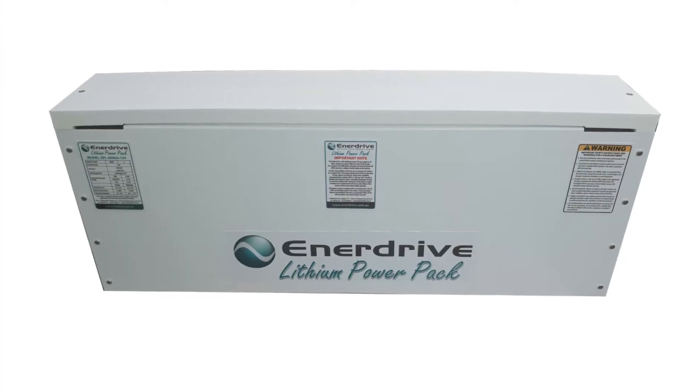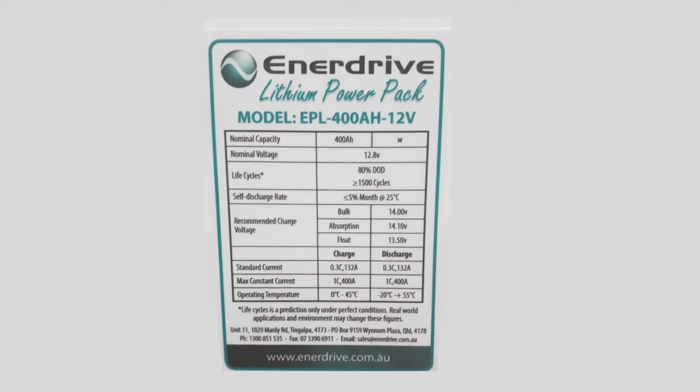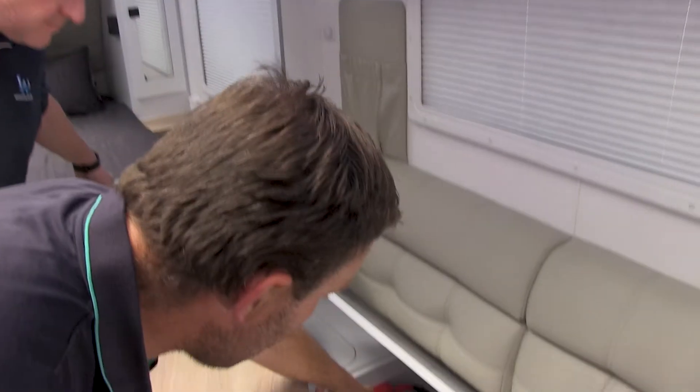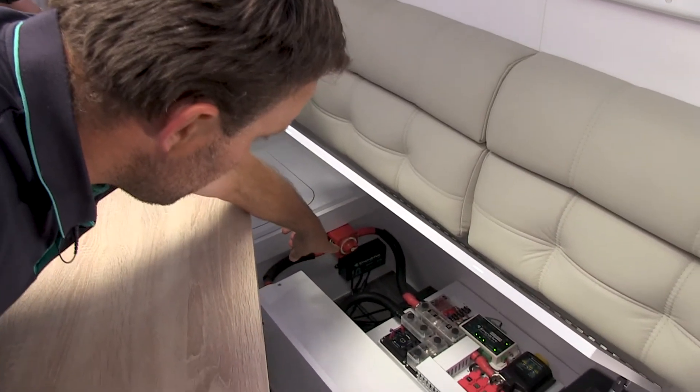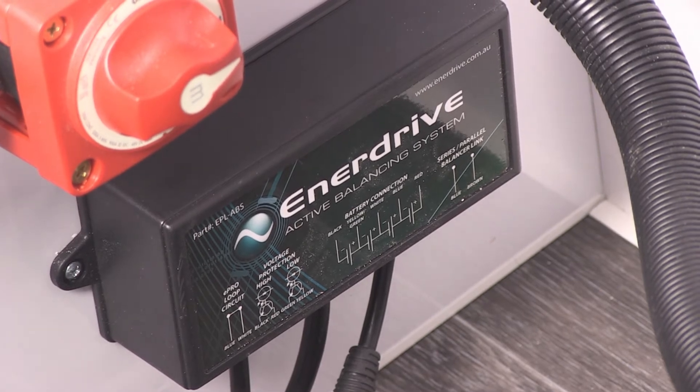It's a 400 amp system with 200 amp lithium cells inside of it. It's supported via our active balancing system, which is that little box there on the left. There are actually two of those — you can only see one from that angle.